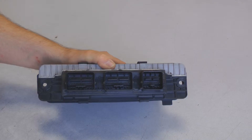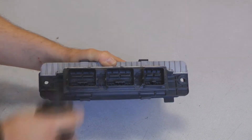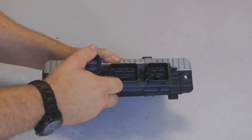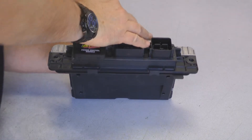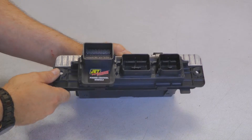Now that we've got the PCM out of the truck, we're over here on the bench. It's easy to install and you get a little more leverage here to push the connector down. We're connecting this connector here, installing the Jet module, plugging it on, giving it a little wiggle going over it, pushing straight down, locking it in. That's it — the module's installed. We go back to the truck and reverse what we just did.